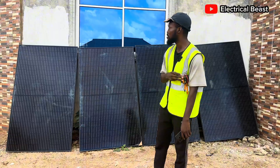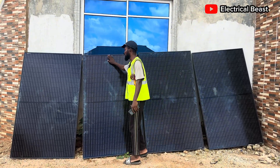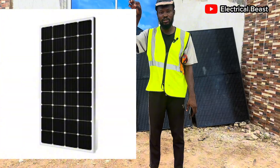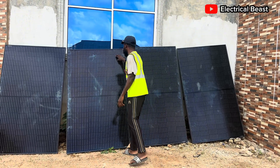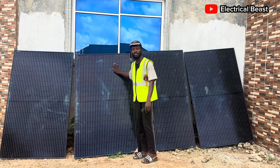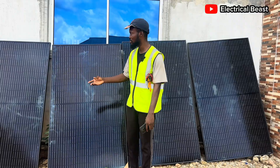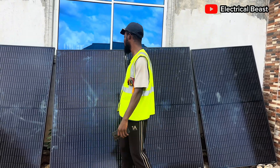The first parameter we're going to consider is the appearance. When you check these panels, you can see it has a speckled, grainy texture. But for monocrystalline panels, they have rounded edges. Most people call it a black panel, but it is normally called a polycrystalline solar panel. If you go to the market and want to get your polycrystalline solar panel, you can tell them 'black panel' and they'll give you this.